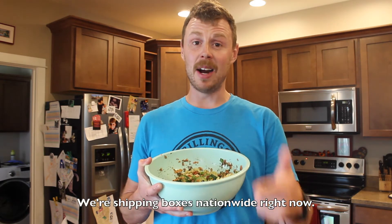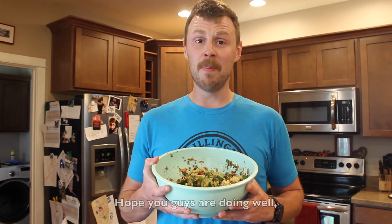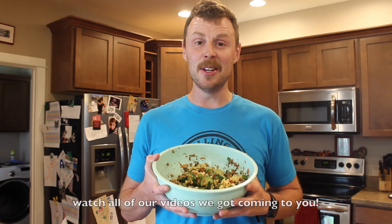We're shipping boxes nationwide right now. Hope you guys are doing well. Subscribe using the button below and watch all of our videos we've got coming to you. Thanks guys.